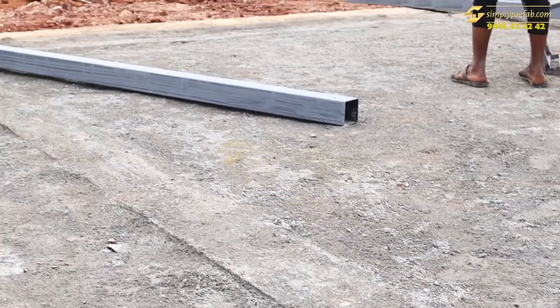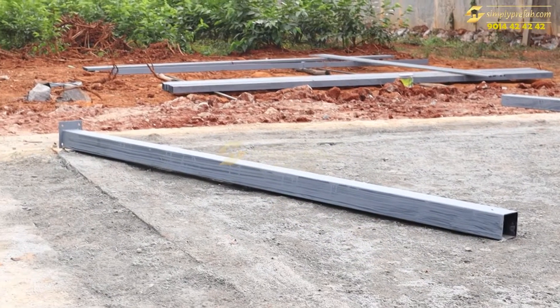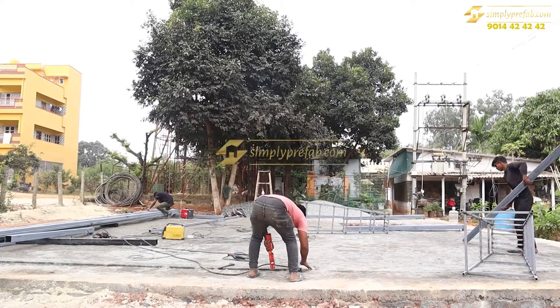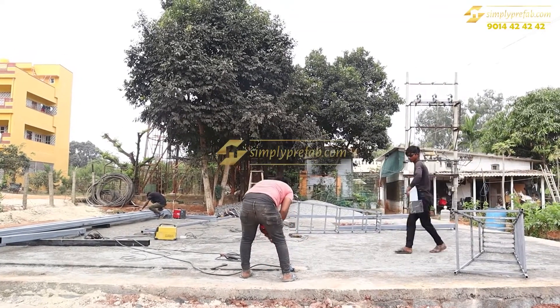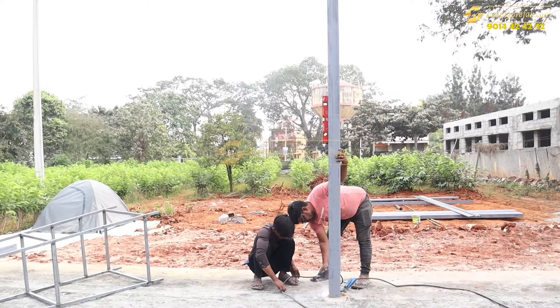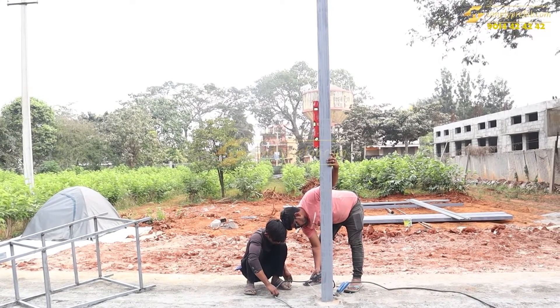The foundation work is completed and the columns have been prepared — four by four box pipe columns with base plates and top plates. Once the foundation plates and foundation work is done, this is how we place the columns.